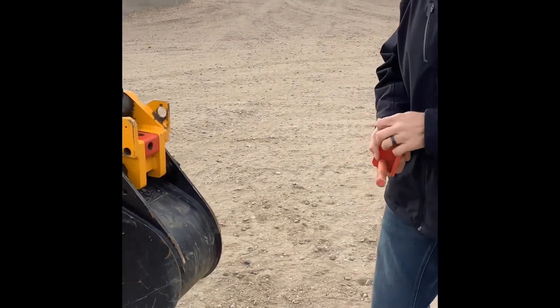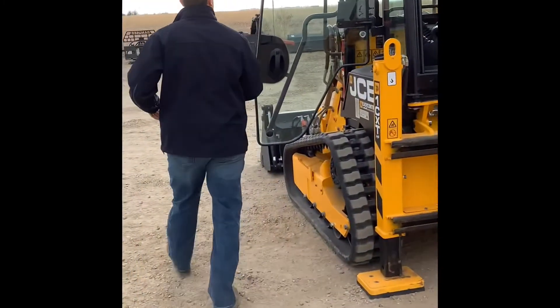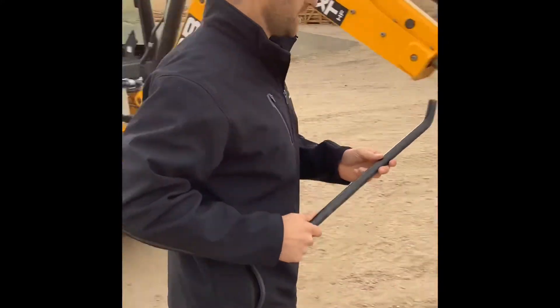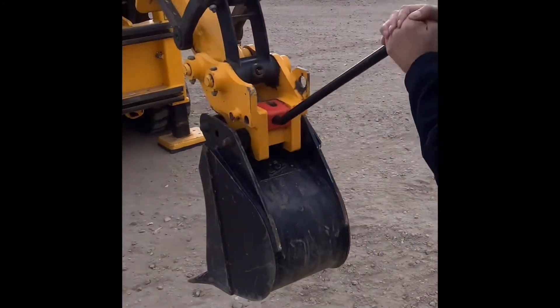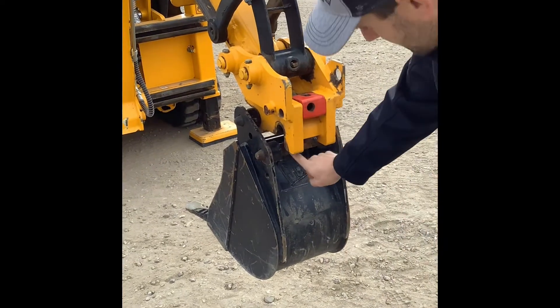The next thing we're going to do is — JCB gives you the actual tool they want you to use here, which is this bar — and we are going to unlock this bucket. We'll take this, insert it in there, and it's a simple pry down, and you'll see that bucket is detached.